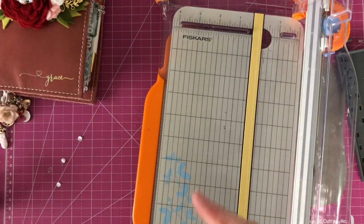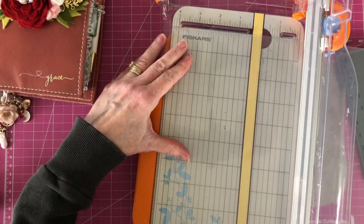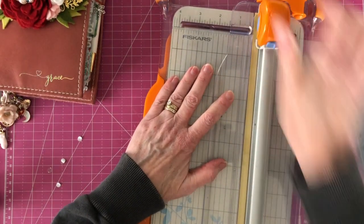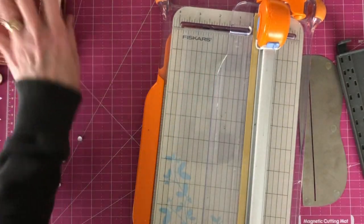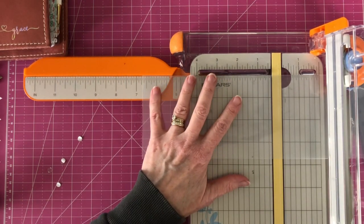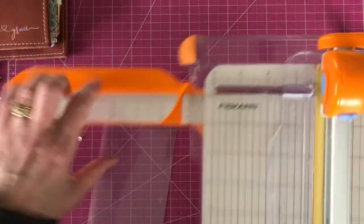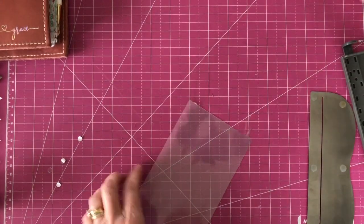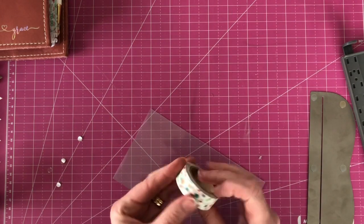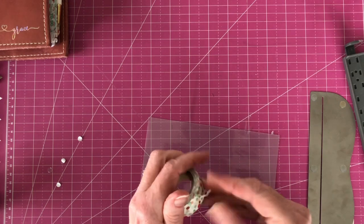I'm going to measure — this is the open side — all the way down, 3.75 inches. Put this side off. And then this should be 6.75 inches long. You can literally just seal the open edges with whatever washi tape you want to use. Since it's the holidays, I thought we would use something festive.